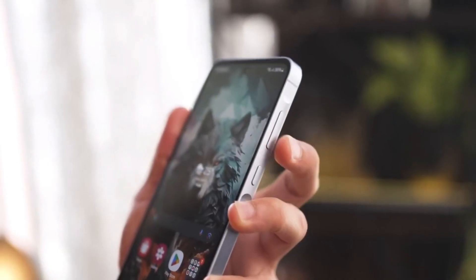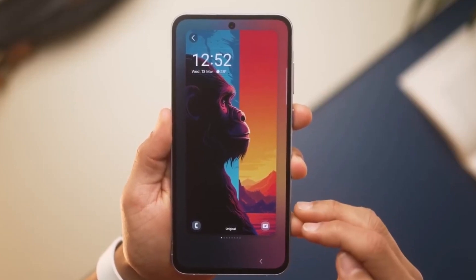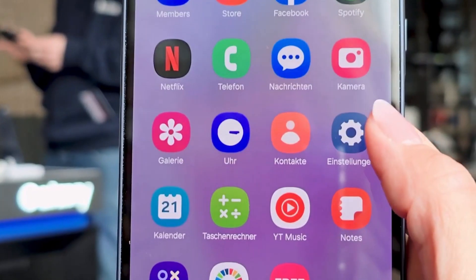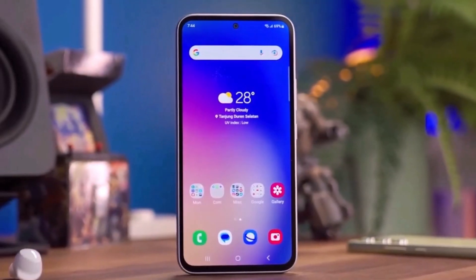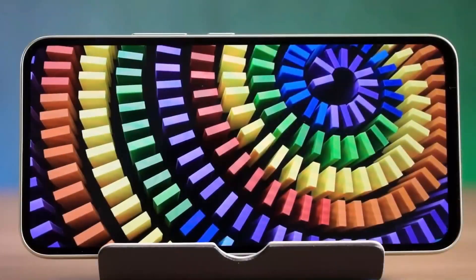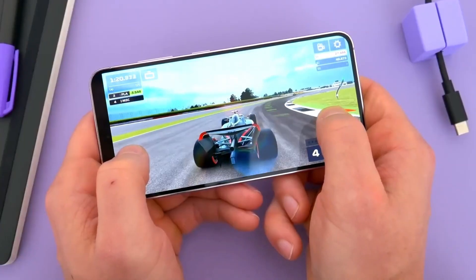Next up, battery accessibility. Ever struggled with prying out a stubborn battery during a replacement? Not anymore. The A55 features a convenient pull tab, making battery replacement a breeze. Swapping out the battery for a new one is a straightforward task. This user-friendly design is sure to be appreciated by anyone who has struggled with battery replacements in the past. Kudos to Samsung for this thoughtful design choice.